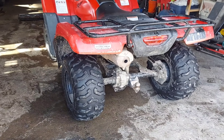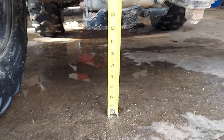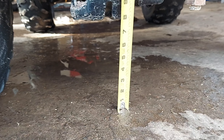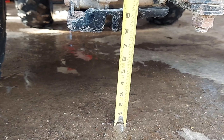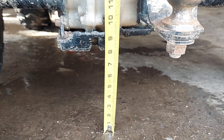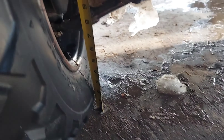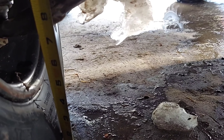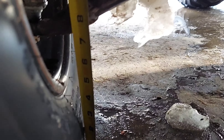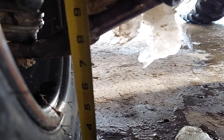At the back it looks like seven and three quarters, close to eight for ground clearance. Up at the front we're going to measure tight up against the tire to the ball joint, or wherever the lowest point is, and the A-arm — which looks like seven and a quarter on the left side.